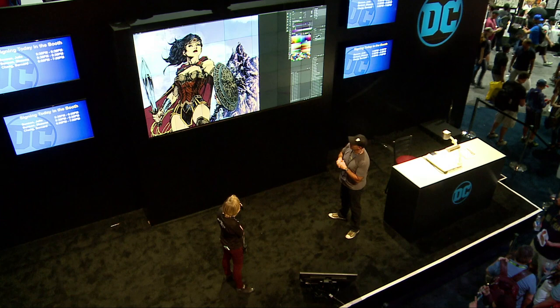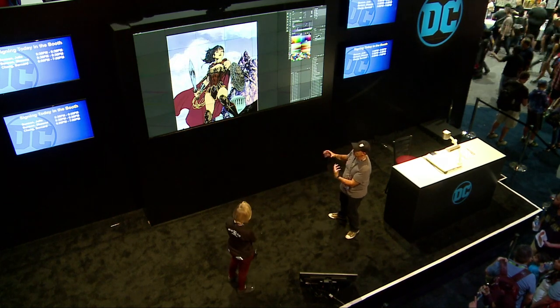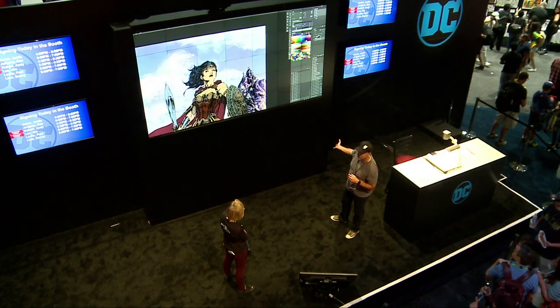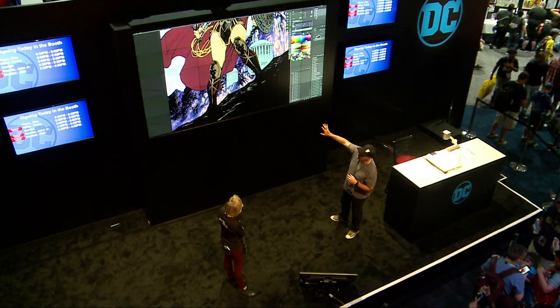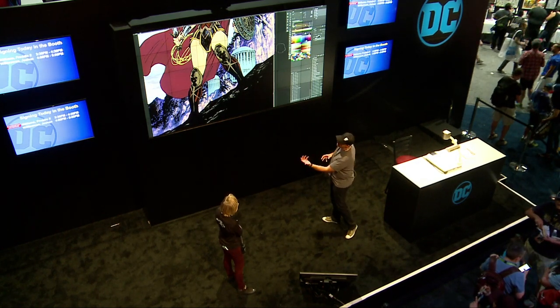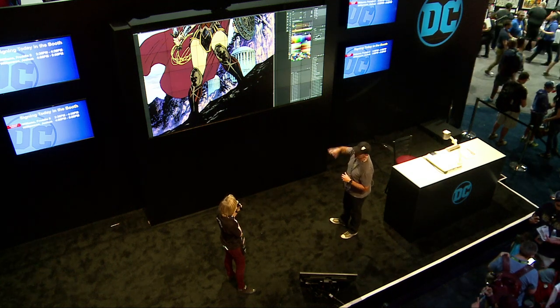Establishing the light sources and the palettes that I'm going to use — I'm using the blues in the background and bringing in a golden light from below to hit Wonder Woman. I'm taking cues from Jim's inks where I can see that there's a really strong light source from bottom right, and then I'm bringing a little bit of that blue color from the background into everything there.